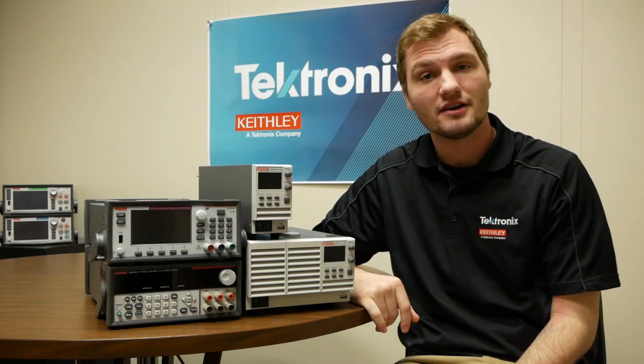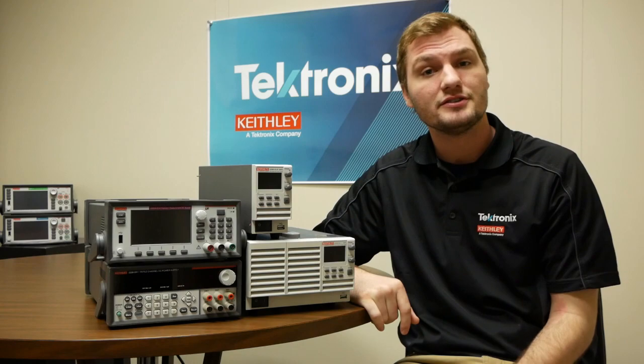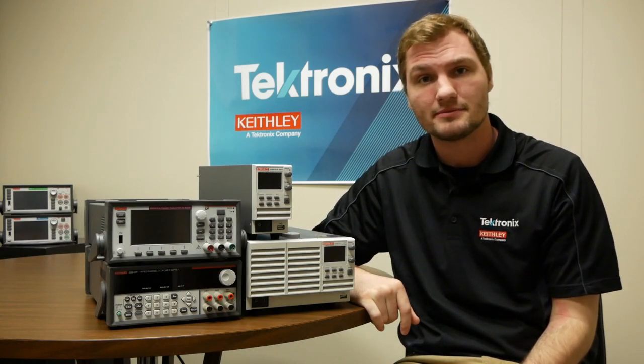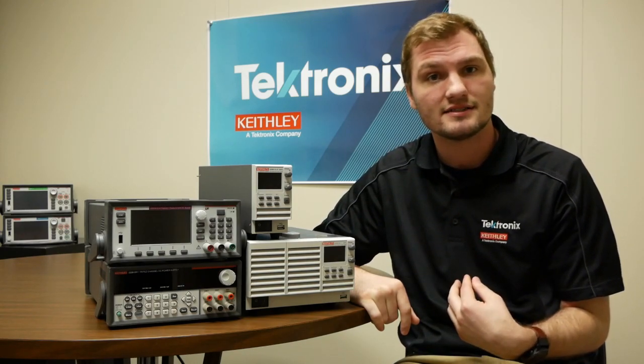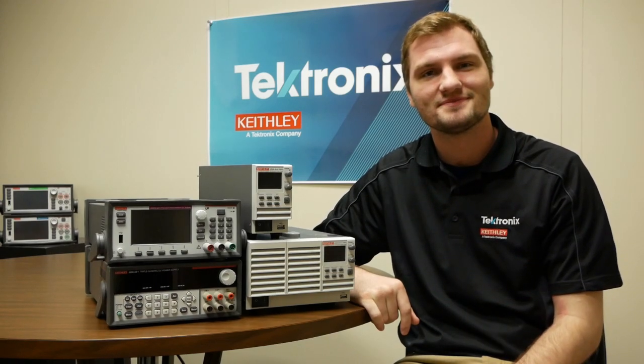Alright, so that was a basic overview of benchtop supplies and some of their functions and features, as well as some of the types that you can choose. If you do need help choosing the right benchtop supply for your application, feel free to contact us at Tektronix Technical Support. We'd be happy to help. Thank you.